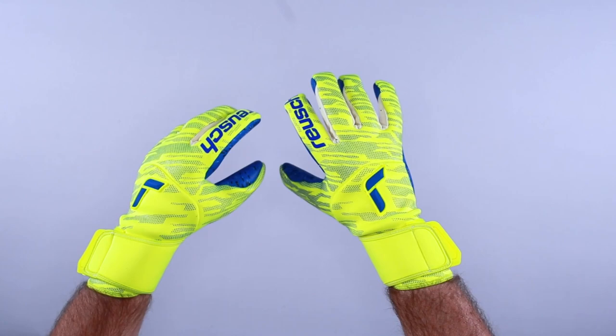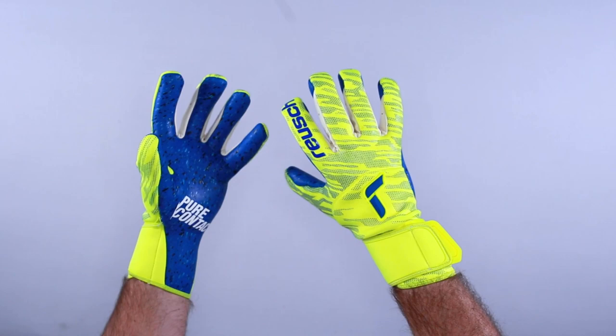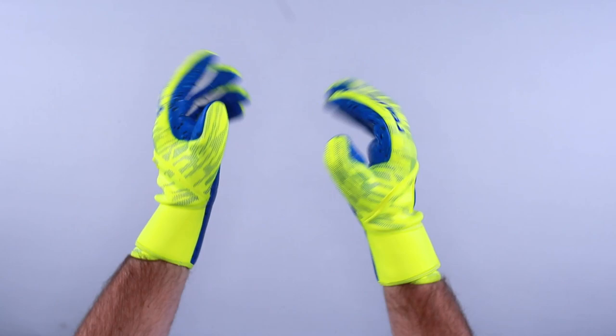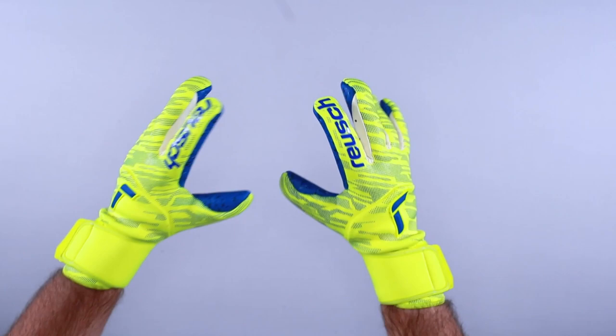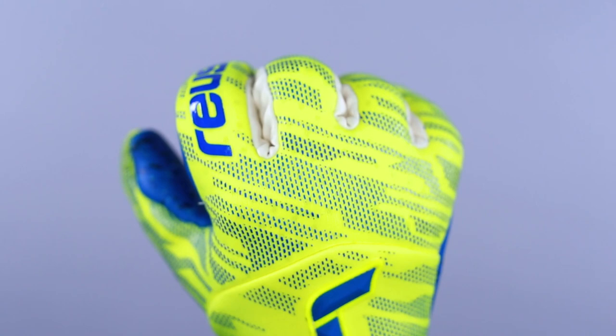There's a very small and thin silicone application on top of the perforated neoprene, giving a little texture and design elements. The Pure Contact Fusion features what Reusch calls an air vent system — a breathable yet comfortable system that allows the glove to adhere to your hand while remaining breathable, since these gloves are tight. There's also a little bit of extra padding over the punch area, making it a really comfortable material.